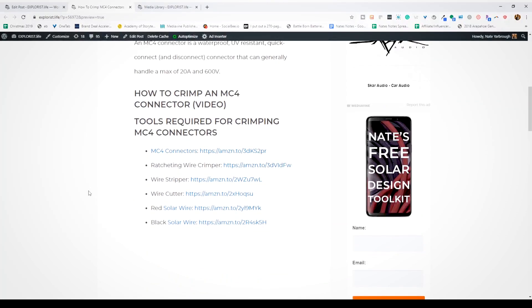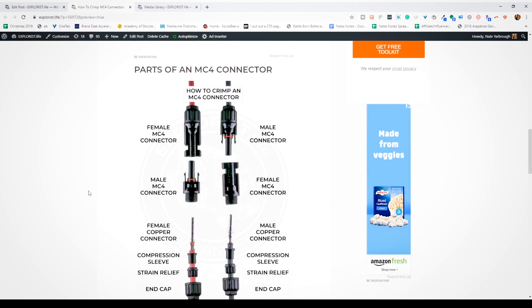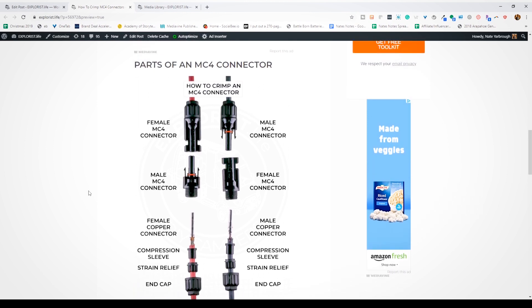That's all there is to it. I'm going to have links to the MC4 connectors that I use as well as links to the tools in the blog post I've made for this video. I also made some graphics over there that you can use as reference material until you commit this stuff to memory. Next week we're going to continue our camper wiring basics series and I'm going to teach you some of the very basics of how to use a multimeter.